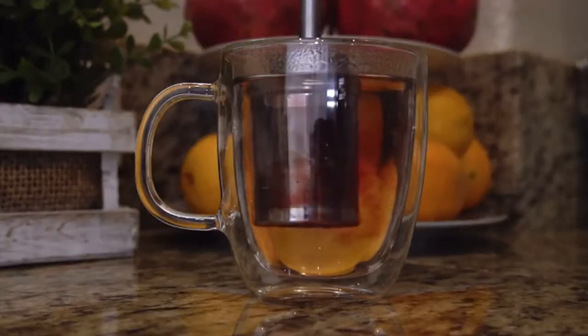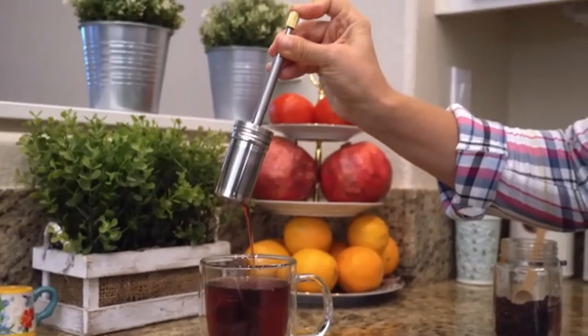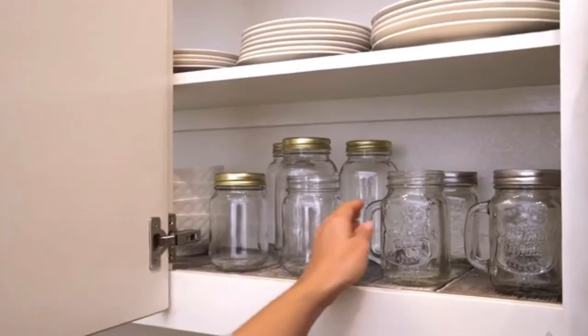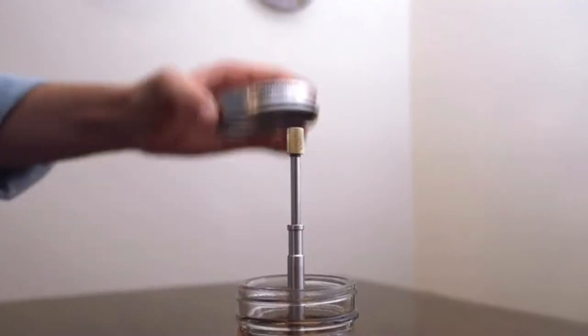Place your favorite tea leaves in the filter and stir. Enjoy your tea with a full, quality extraction. Each reward comes with a mason jar lid that is specifically designed for Final Press. Place the Final Press inside the jar and then our customized lid.